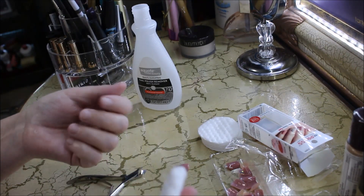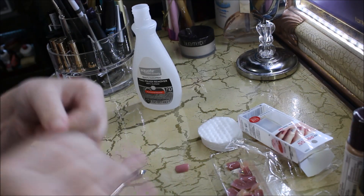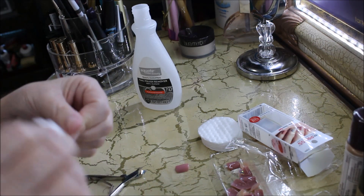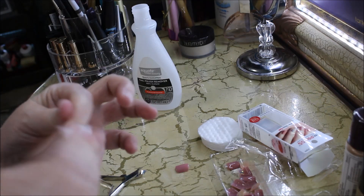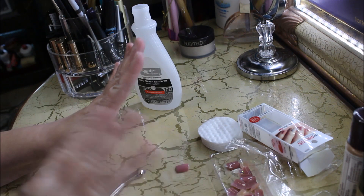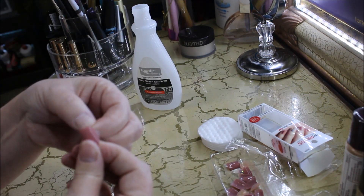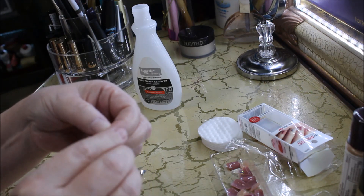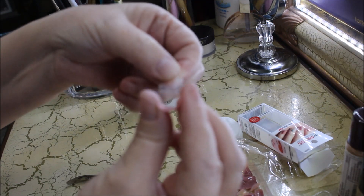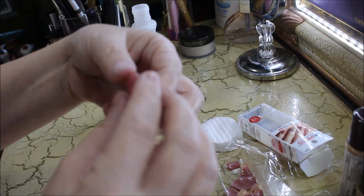You can use non-acetone or acetone nail polish remover — it really doesn't matter what type or brand. All this is for is to remove the dust you filed from your nails, clean up the nail bed a little bit, and remove any excess oils you may have on your nail beds. Just wipe that over your nails, then take the nail you already sized to that finger and peel back the little plastic piece.